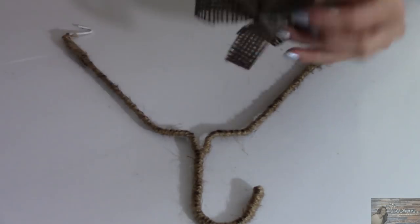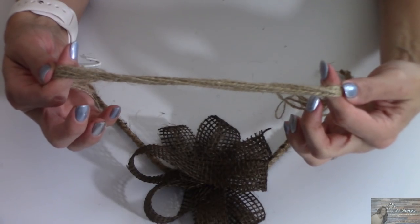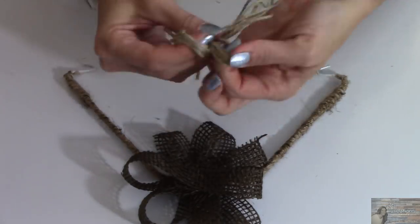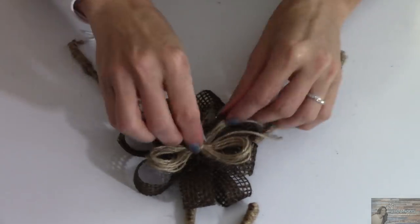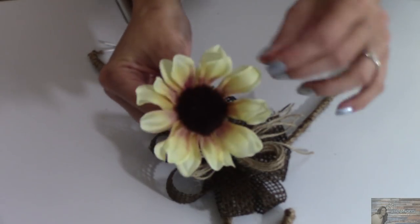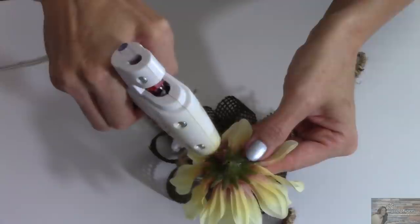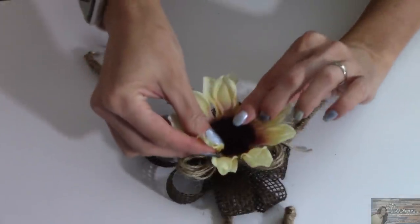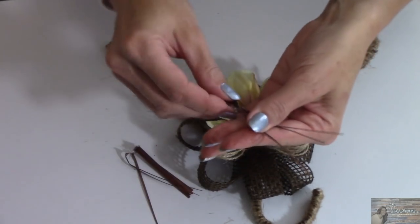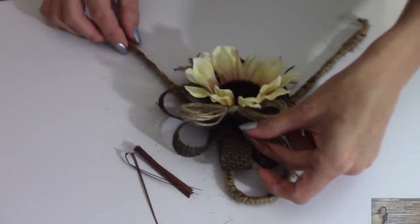Hot glue this to the neck of my hanger. Now taking my Dollar Tree twine, I'm going to make a bow that's eight strands thick. Now taking one of these sunflowers or daisies that I had left over from a previous project, I'm going to cut the back piece off, hot glue it right on top of the bow. I'm going to take some of my leftover grass filler from my flowers and place it in here as well just to give this some dimension.